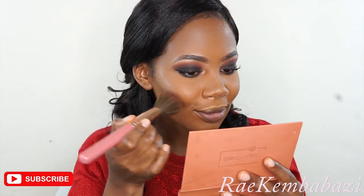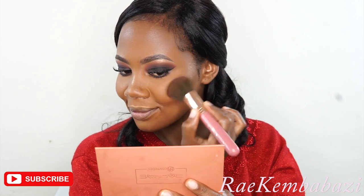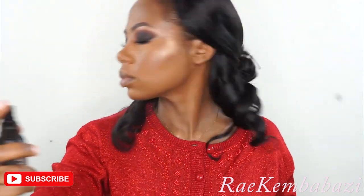I'm also highlighting my cupid's bow. For blush, I'm mixing two colors together — they give a really nice pretty blush. Then I'm setting my makeup with a NYX setting spray.